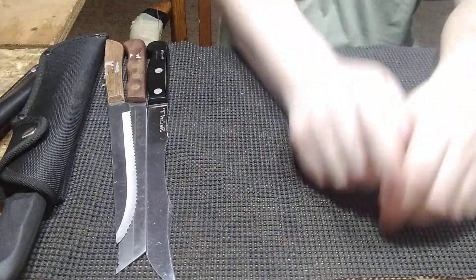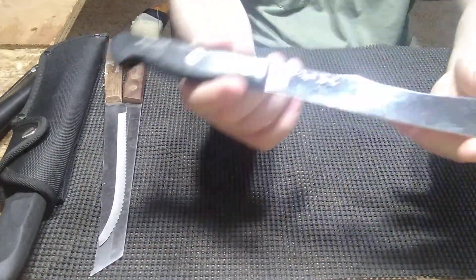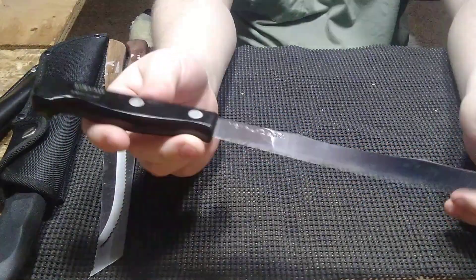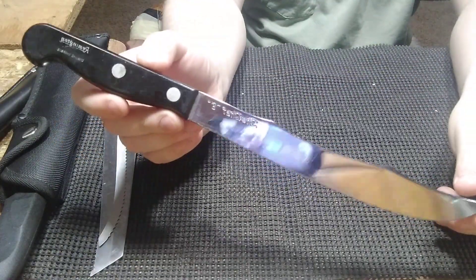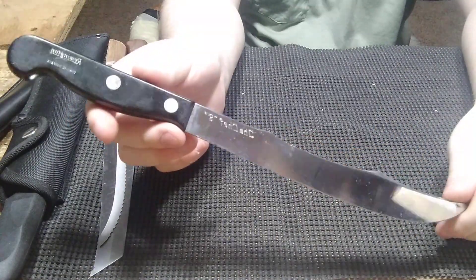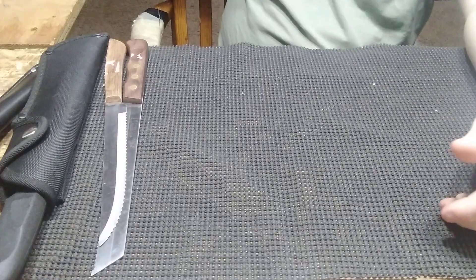Next is my flea market finds. First up, I found this beautiful 1970s Remington butcher knife — or chef's knife, basically the same thing. It says Remington DuPont right on the handle. This one I'm going to put for sale as well. I'm going to polish up the blade and make it look a little nicer, and then she is going for sale. Beautiful old knife.